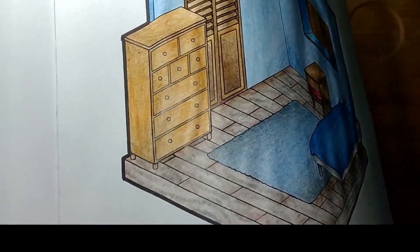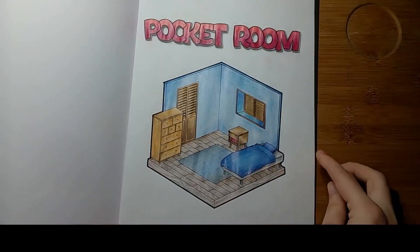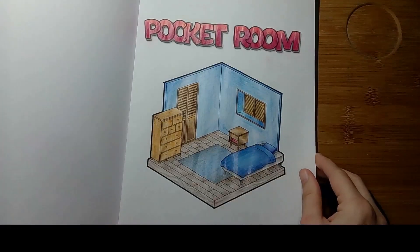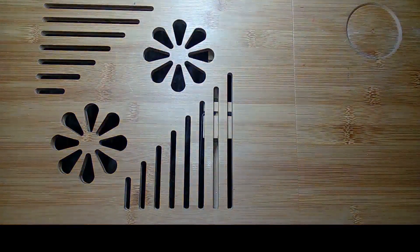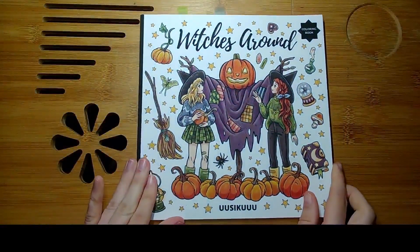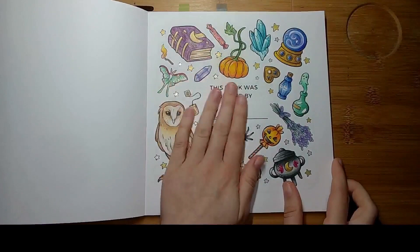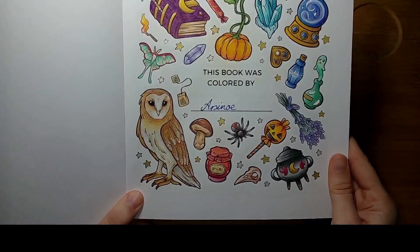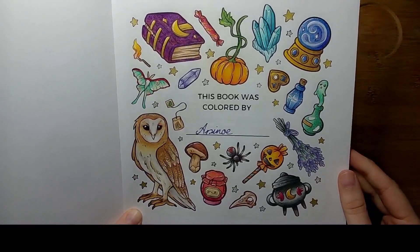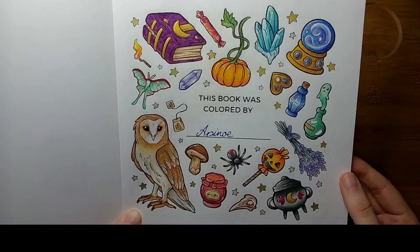I also did a page in Pocket Rooms using only my old colored pencils, and I was super unsatisfied with the results — especially with the closet and the walls. I used around four or so different pencils but it looks like I've only done it with one. Next time I'll use old colored pencils with watercolor underneath.